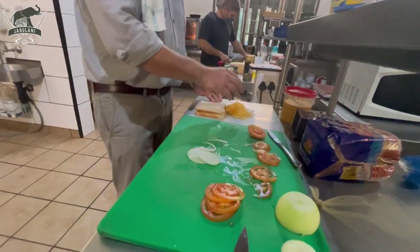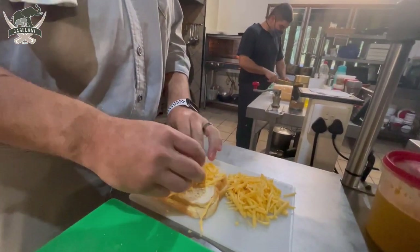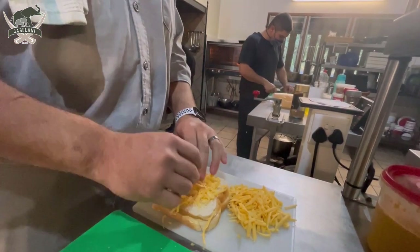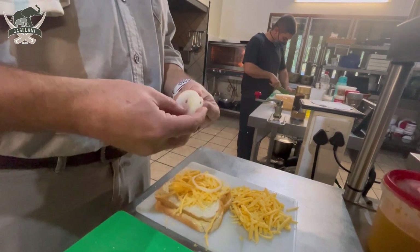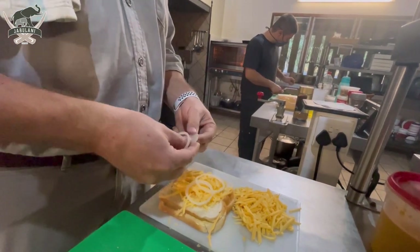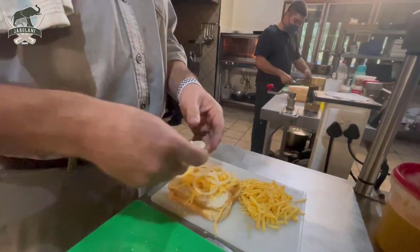Now, the trick with the braaibroodjie is you have to have cheese on both sides, otherwise it won't stick together. Depending on your preference, I'm going to put some onions on. Like I said, I like lots of onion on mine — that's how I do it.